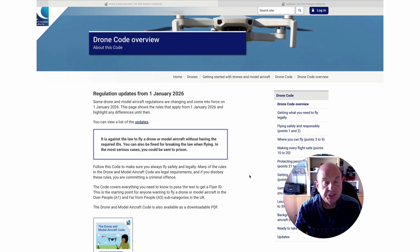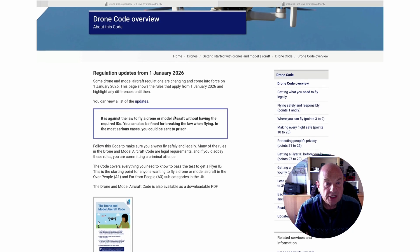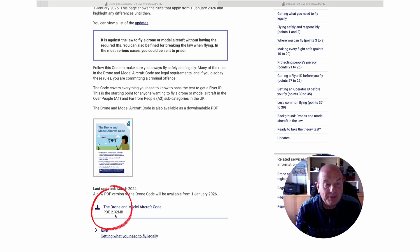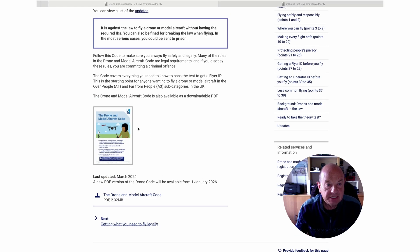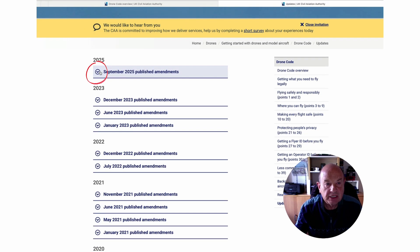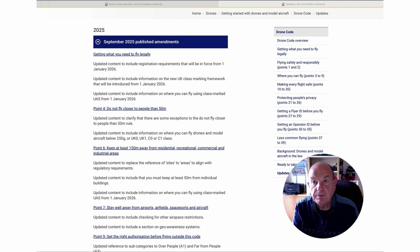You have to look through the various points — some are legislation, some are guidance — and you can see the regulations are coming in from January the 1st, 2026. The actual Drone and Model Code PDF has not been updated yet; I don't think it'll probably be updated till November or December, but the actual updates are detailed here. If you press on the updates, there they are: September 2025 published amendments. So let's go through what's new, what stays the same, and how the changes really affect you.